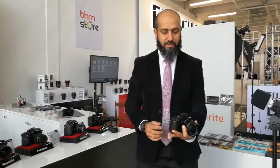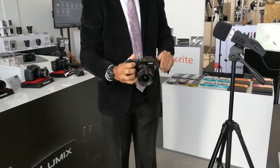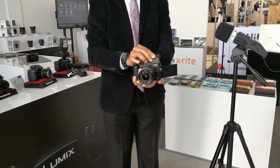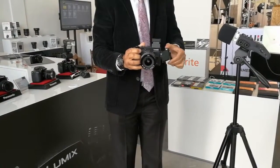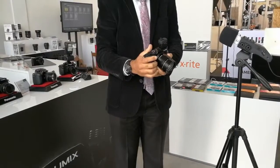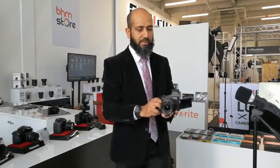Moving on to the GX8 — a retro-style, flat-type micro photo system camera featuring a tiltable viewfinder as well as a three-angle LCD screen with a hot shoe on top and full control buttons. It can also do 4K recording. So for consumers looking at not a very high-end model but a mid-range option, or prosumers, this is a right choice for them.